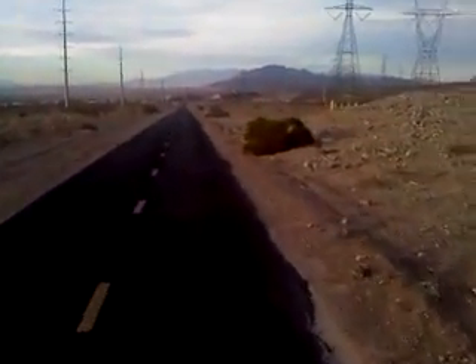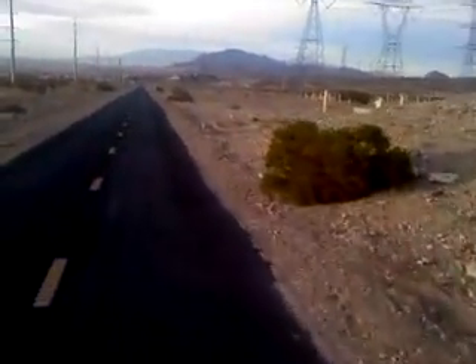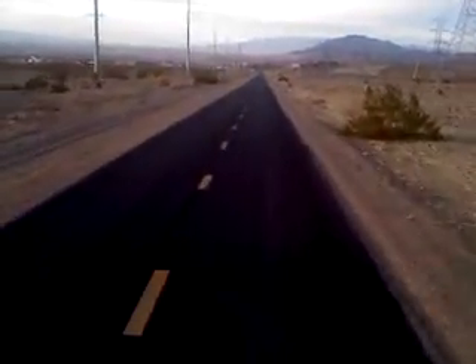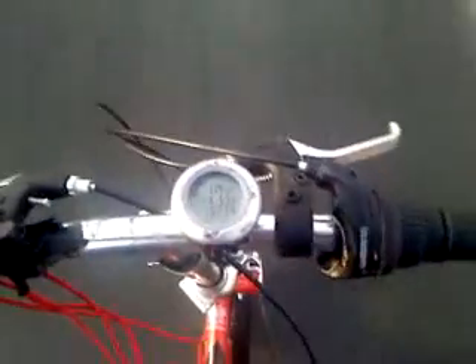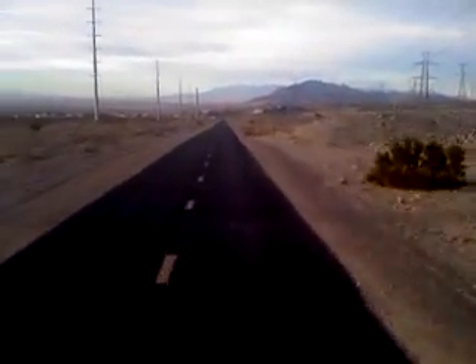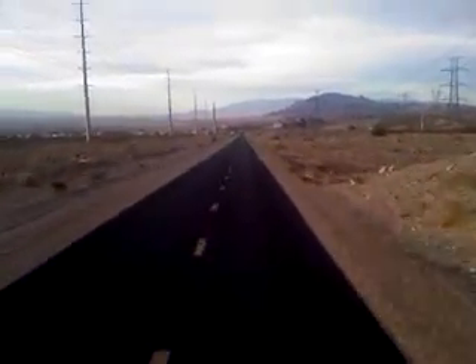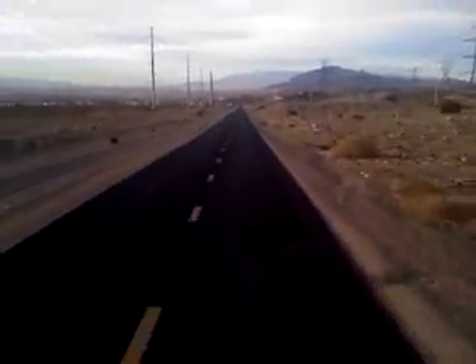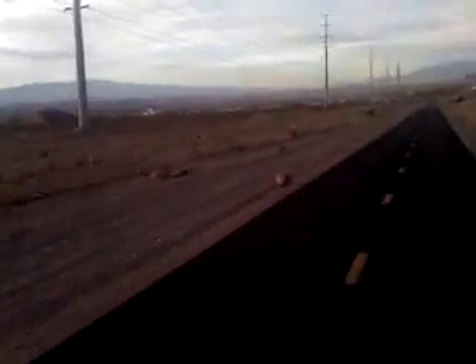Start pedaling. There goes the first motor, and there goes the second motor — both of them on. Not pedaling. Going 17 miles an hour — about the cruising speed, normal. Top speed is 20 miles an hour. We've got a little slight downhill here. Now pedaling.